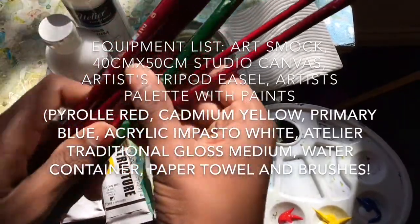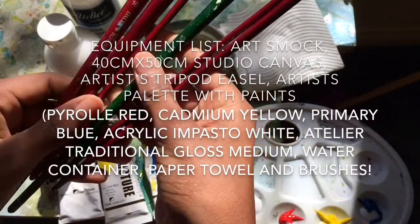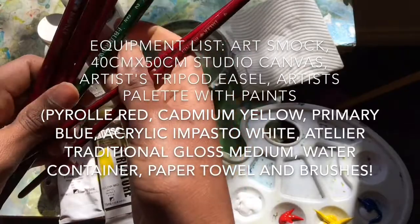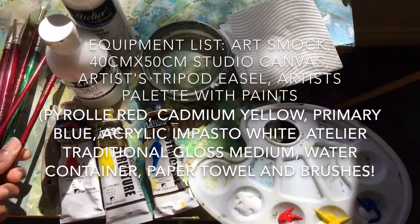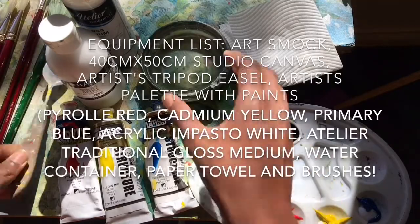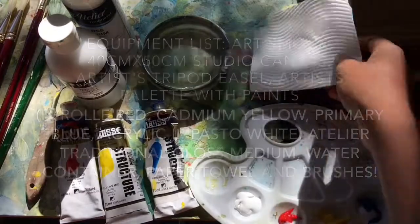My brushes are a size 10 bright brush, size 10 filbert brush, size 2 filbert brush, size 12 fan brush, size 0 round brush, and size 4 bright brush, as well as my painting knife. I'll also be using a water container to clean my brushes with and some paper towel to dry them on.